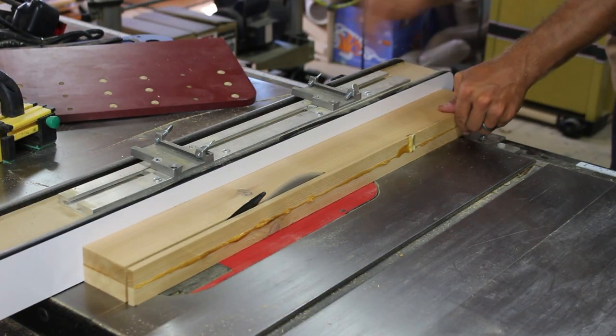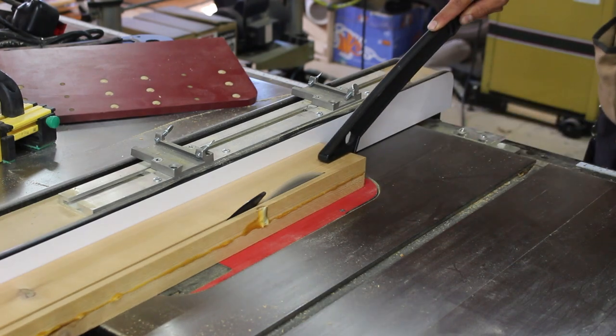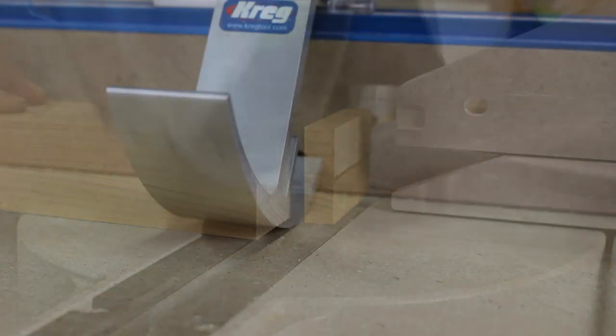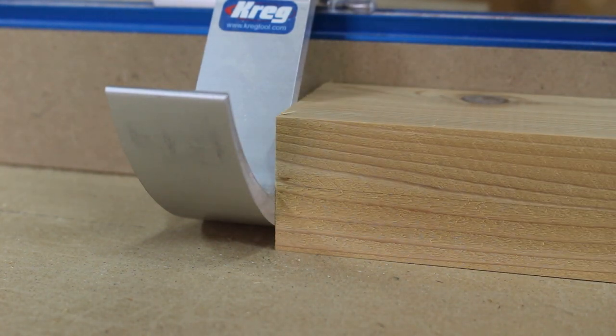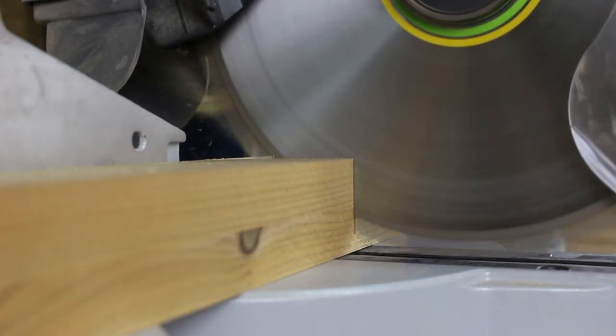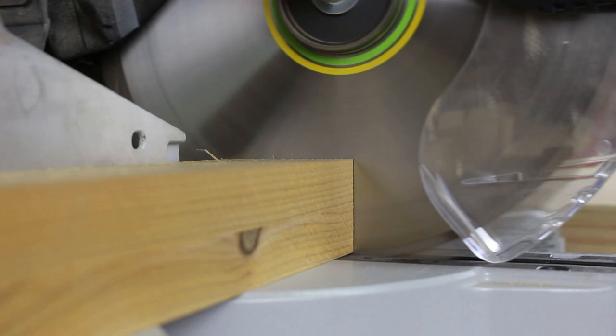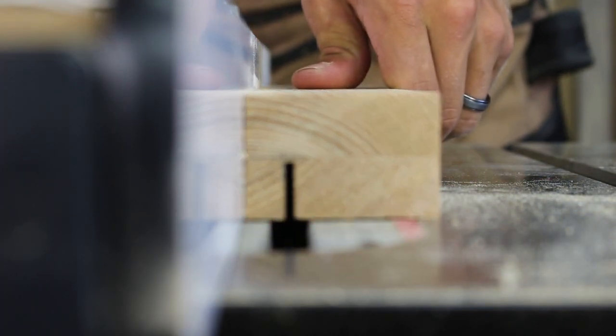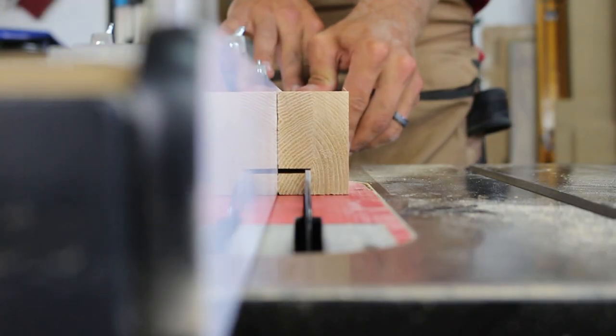I square up one end at the jointer, cut them to width at the table saw, and then head over to the miter saw to chop them to length. I cut a rabbet in the stretchers to fit the slats we made earlier — I do this with two quick cuts at the table saw.